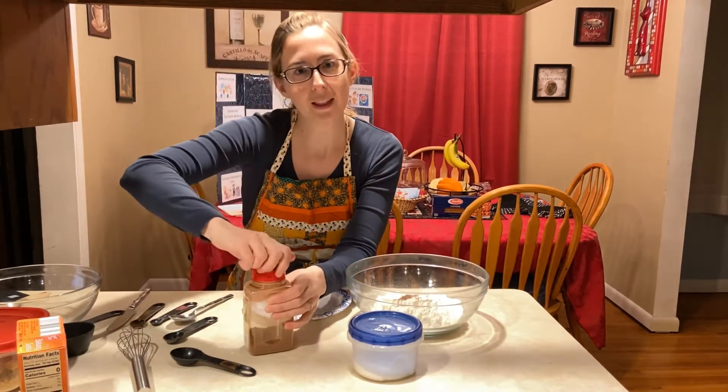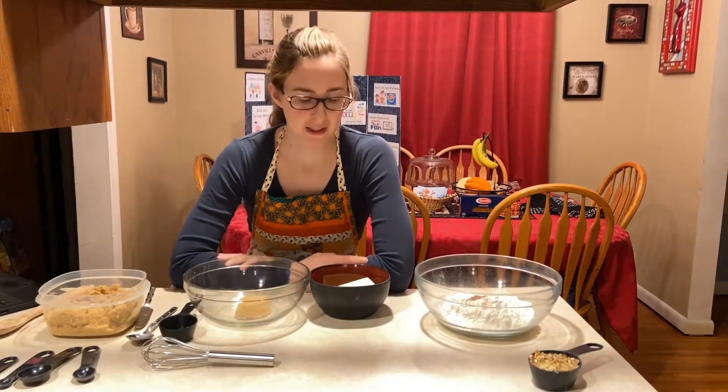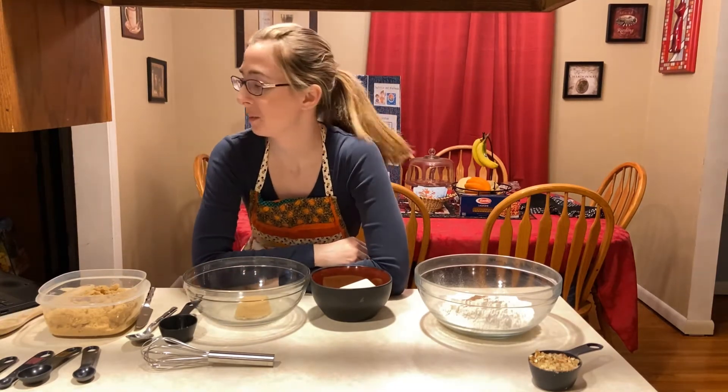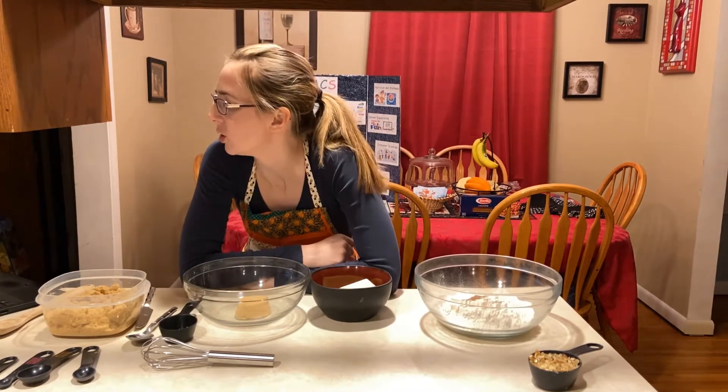Of course, you would also add the walnuts. For the liquid ingredients, I'm going to need melted butter, sugar, and vanilla. Two large eggs as well.